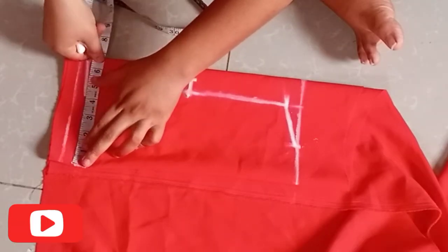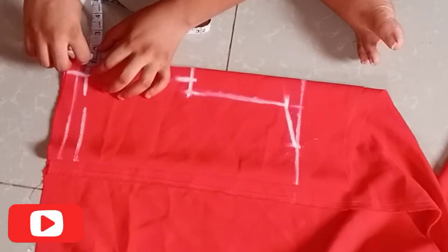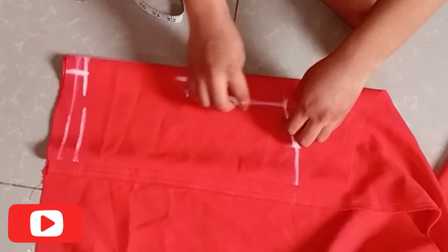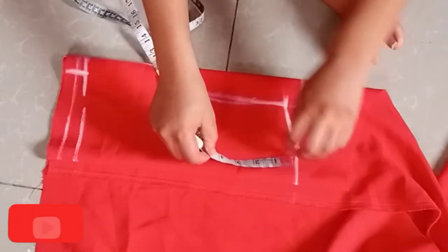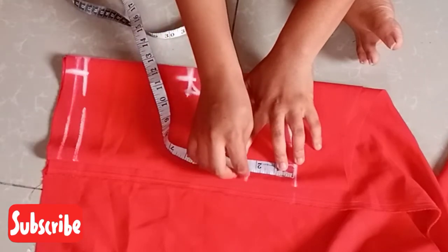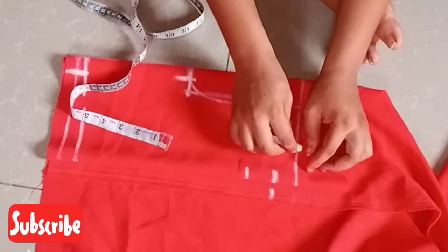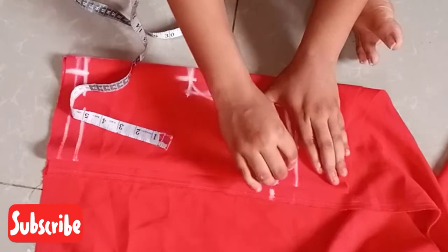Take down the waist measurement divided by four and 1.5 inches sewing allowance and connect the line. The neckline is a second neckline, so create your neckline.